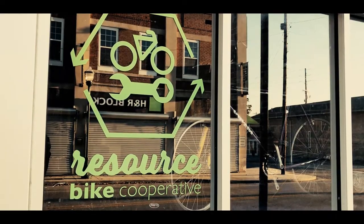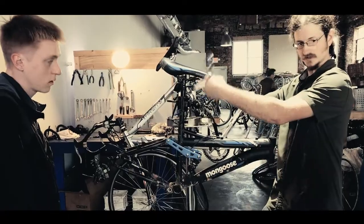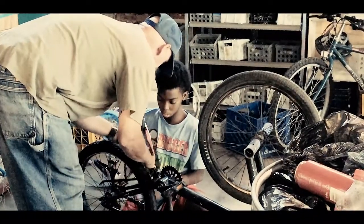Our idea is to provide you with everything you need to build your own bike from scratch, to teach you a whole new skill set, and ultimately to grow our cycling community — not only by having you as a member, but by giving you the opportunity to help and teach others on how to be self-sufficient.